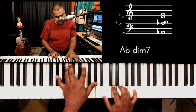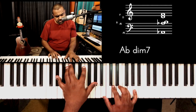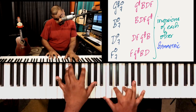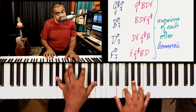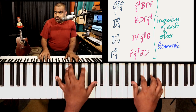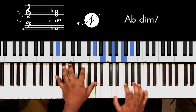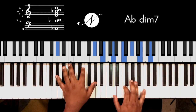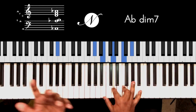Diminished seventh chords are very symmetric, so you can go through inversions of these chords and it works really well. You can do these arpeggio runs and then finally resolve it.